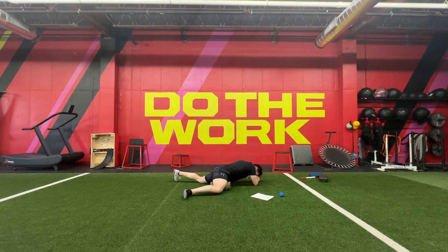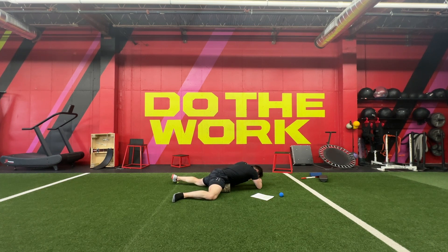This will go all the way up to the groin. It's a little harder to create pressure, especially as you get up high, so take it slow and let it kind of sink in. If you feel any tight spots, don't hesitate to hang on them for just a little bit longer.